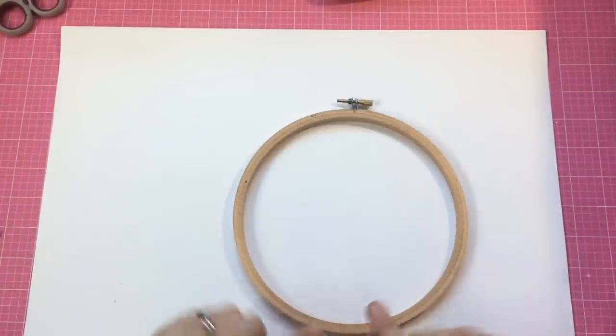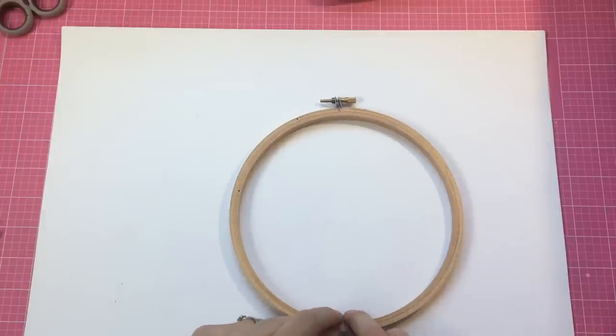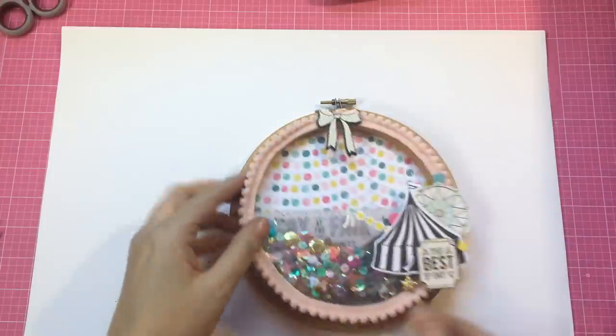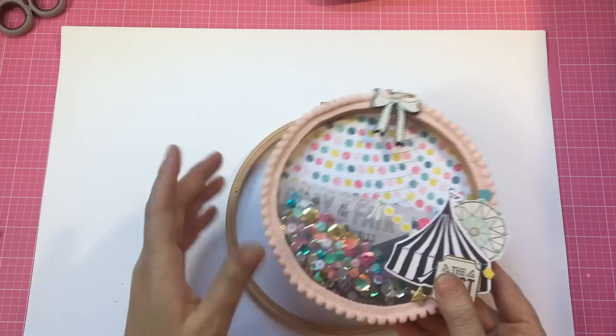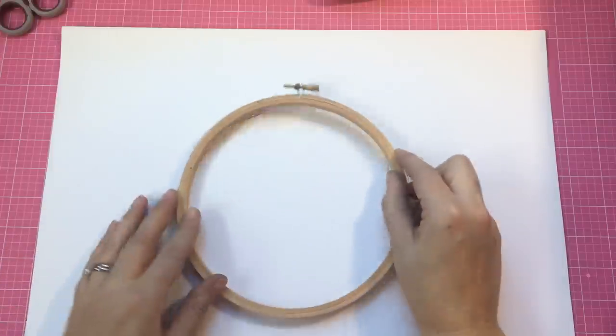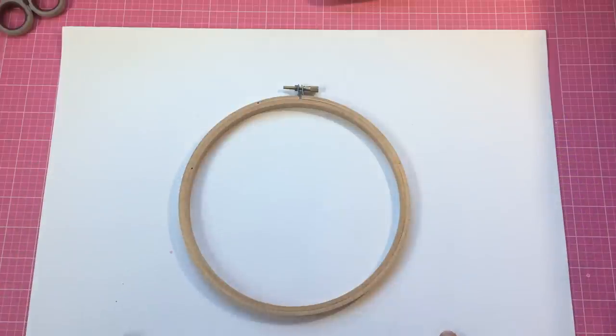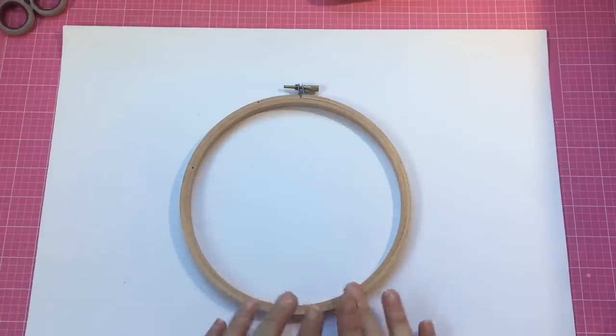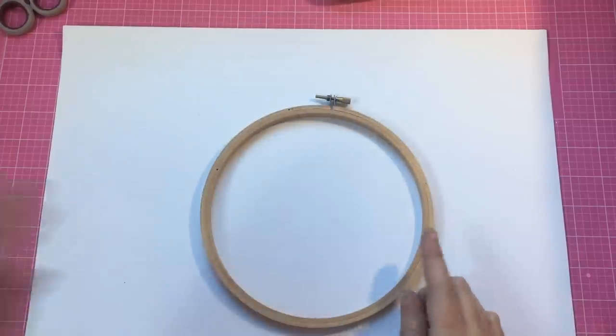So what you'll need for this is an embroidery hoop. I grabbed one - all the embroidery hoops I have I've just picked up over the years from op shops, but I had to go and buy one and I didn't check the size of it. It's actually a bit bigger than this one so I've had to make a couple of adjustments, but it's all the same theory. This one is six and a half or seven inches - I would go for one a little bit smaller, but you can make it any size you want.